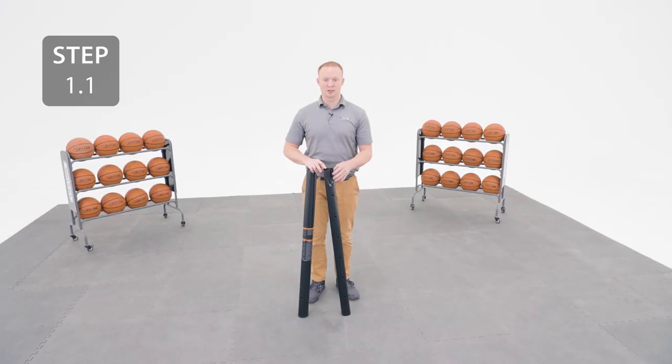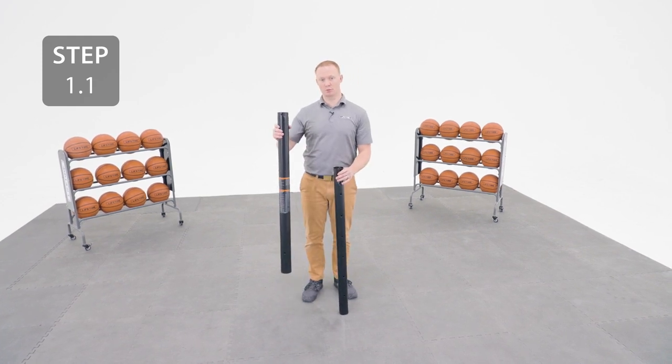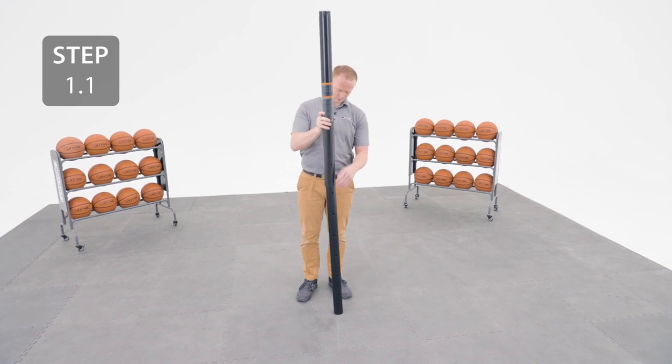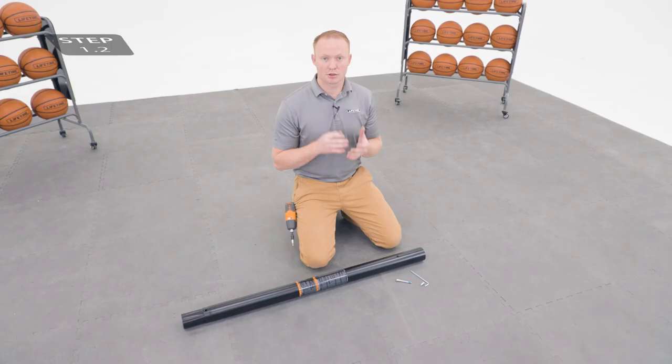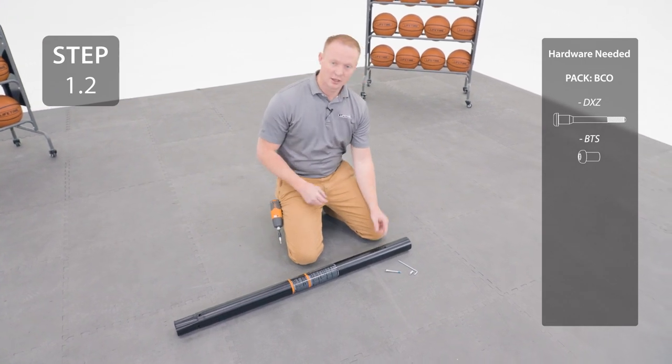If the poles become separated, slide the crimped end of the pole with the holes into the bottom of the pole with the warning label. Slide the pole inside the pole with the warning label out until it clears this hole and then insert the hardware.